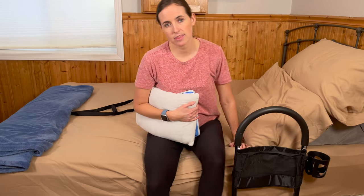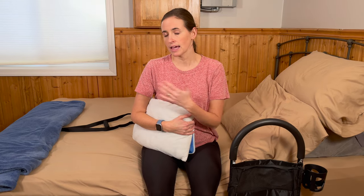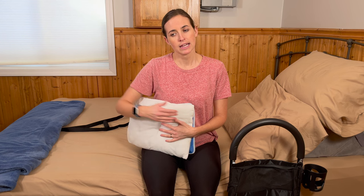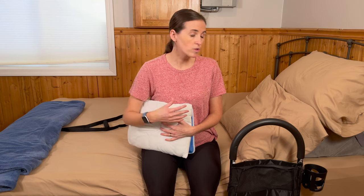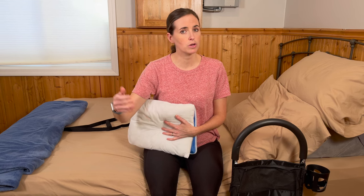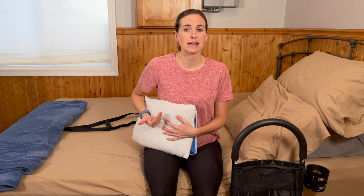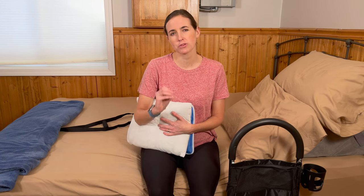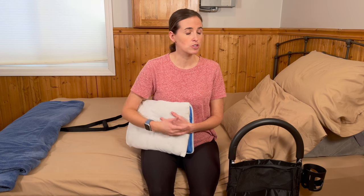I did say that you could potentially sleep on your side, and some folks can actually sleep on their injured side after a few weeks — depending on the severity of the injury — because that side can feel good to have a little compression on. You can technically sleep on the injured side a few weeks into recovery, but always check with your doctor, because you don't want to lay on a really displaced fracture or if you've had lung issues on that side. Definitely check with your doctor before attempting to sleep on the fractured side.